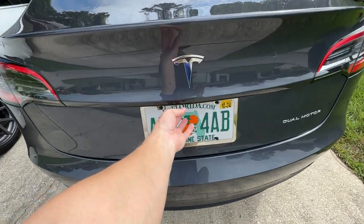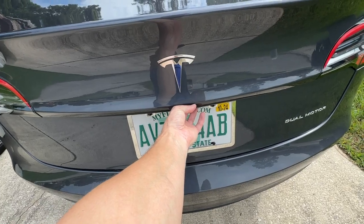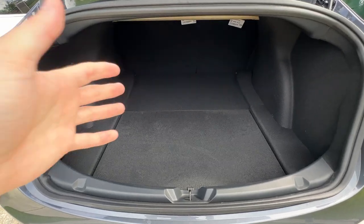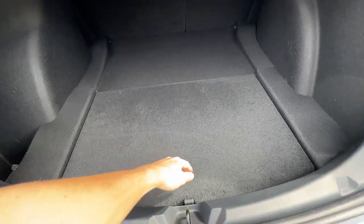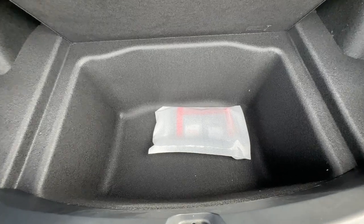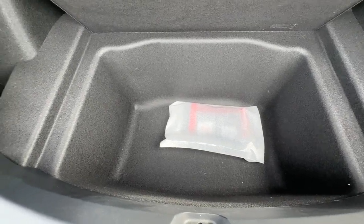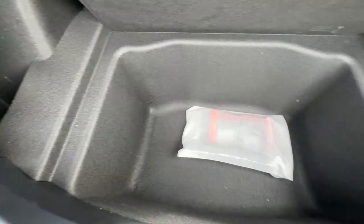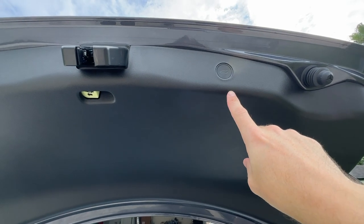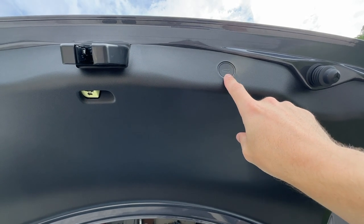The trunk on our 2023 is automatic — same button underneath the T. The inside of the trunk is just as cavernous as the 2020. We do have a carpeted mat and we also have the same storage space to the side as well as underneath. The 2023 of course has the automatic trunk, so you just press the button to close.